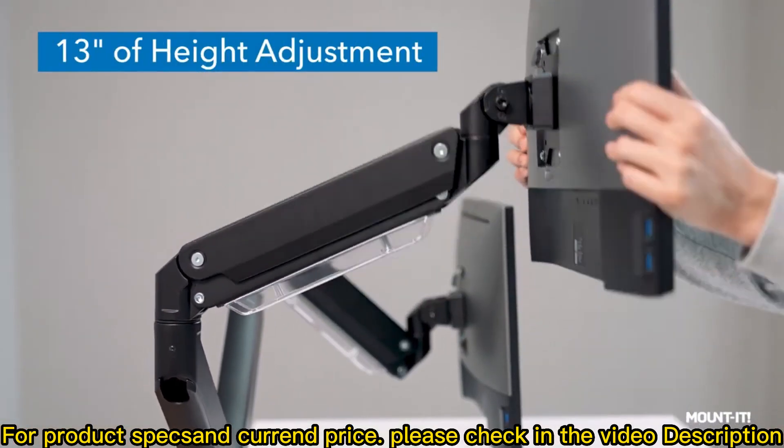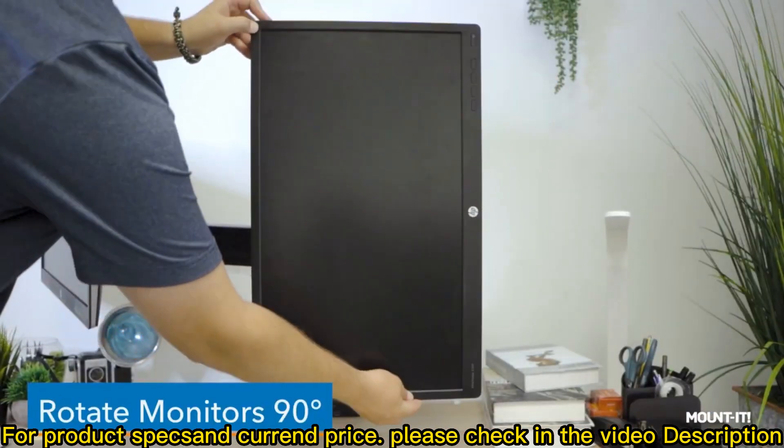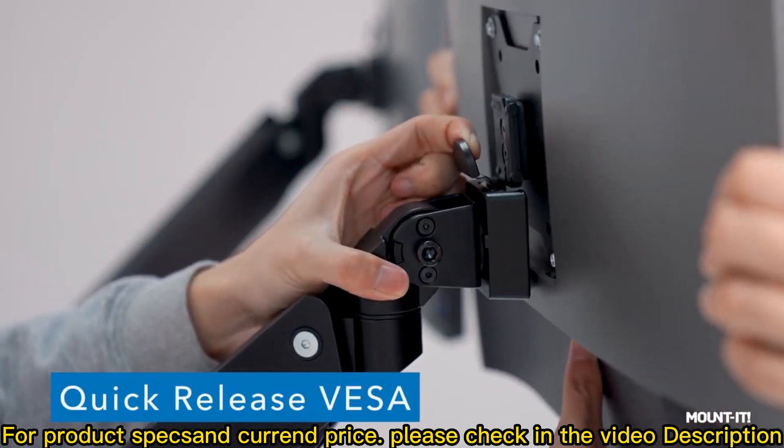Tilt your monitors 45 degrees, rotate them 90 degrees, and swivel left and right 180 degrees. Use the quick-release VESA to attach and detach your monitors.